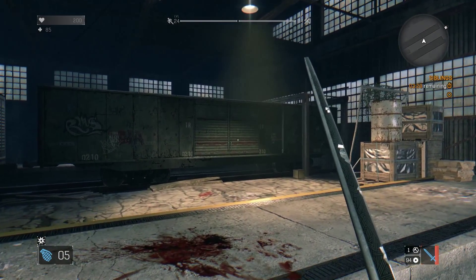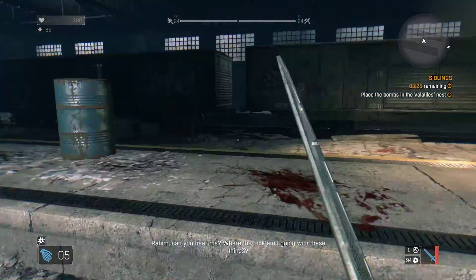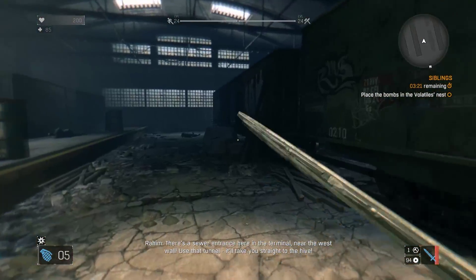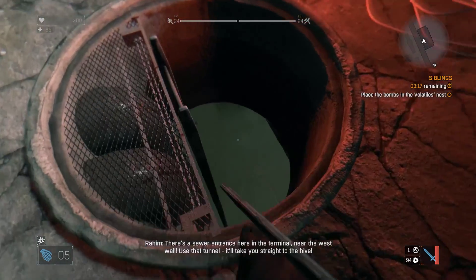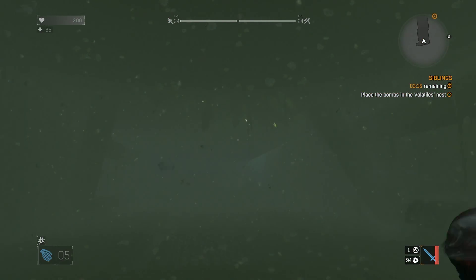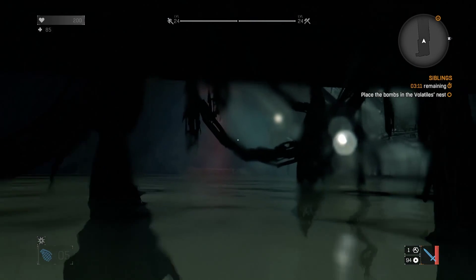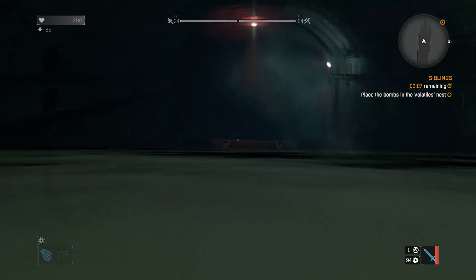What is up guys, welcome back to my channel. Today we've got another video — basically this will be a short test video of my new gaming headset, which I've had for about a week now. I've been really pleased with it. The headphones are the HyperX Cloud Gaming headset.